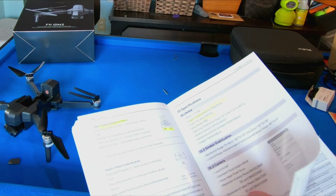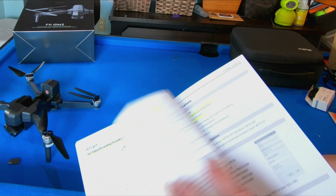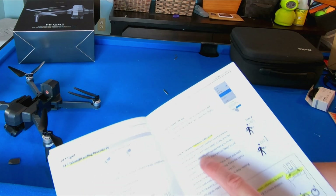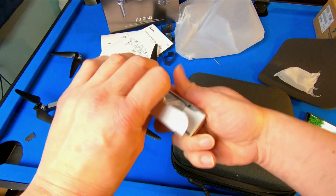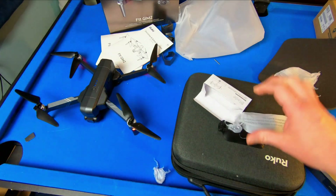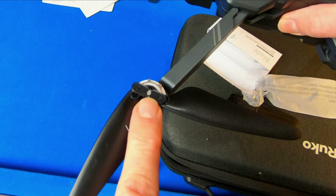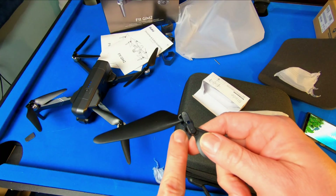It even has everything — how to start and stop the motors, how to calibrate. Extra blades, probably screw in place. These are going to be screwing blades. Yeah, it looks like there are screws — you probably have to screw them in.